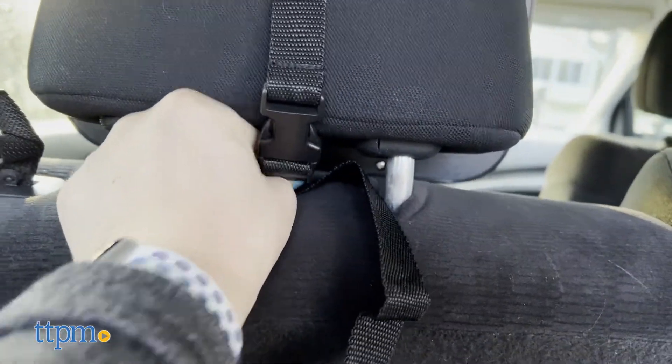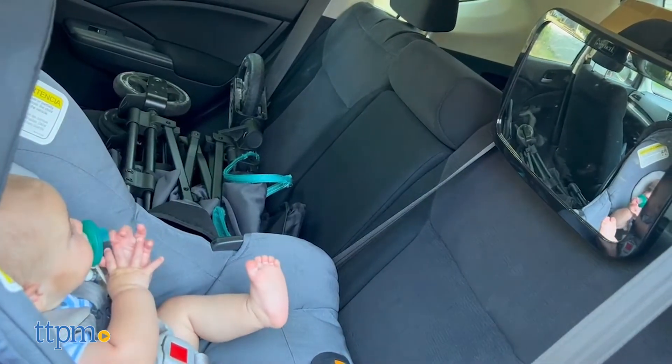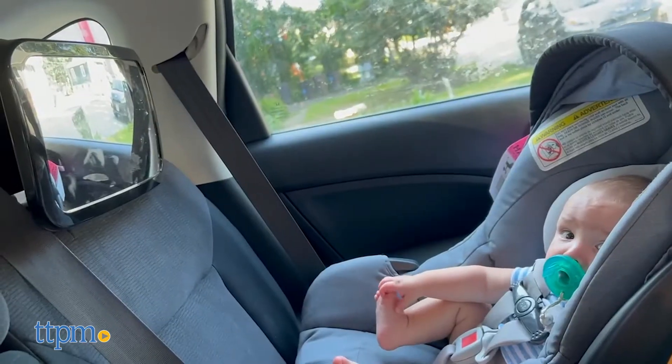While this mirror does have many great qualities, it unfortunately has some downsides. The mirror doesn't stay in place like it should. If you take a sharp corner while driving, it does move and can cause you to lose sight of your baby.